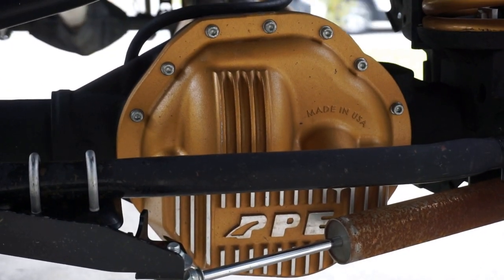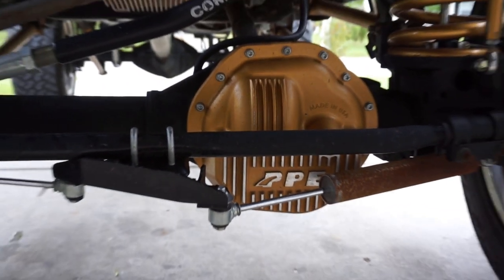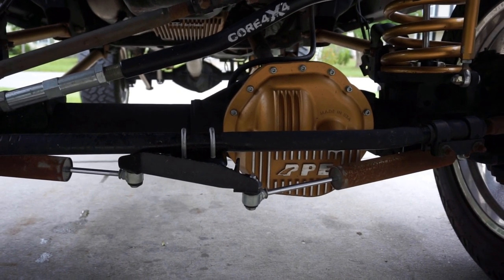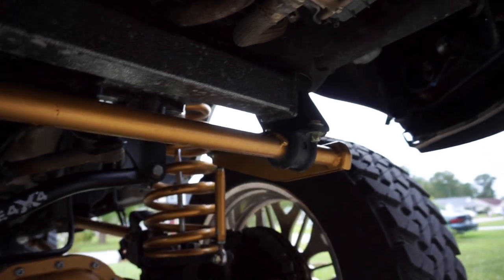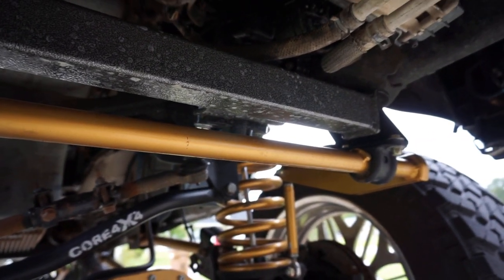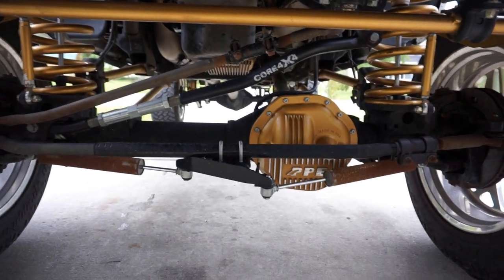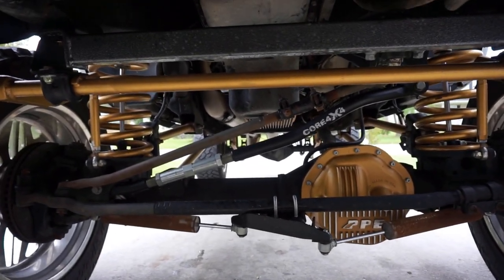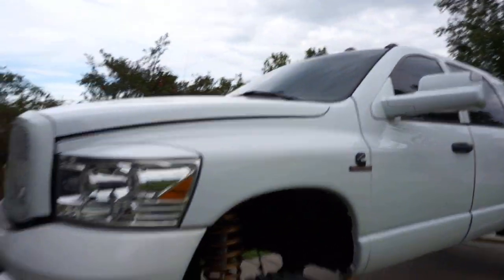We have the PPE front diff cover — PPE is a big supporter of the channel and awesome people to work with. We also have a PPE rear diff cover. Up here we have a Redhead steering box — it's phenomenal, does what it's supposed to do. We also have the BD steering brace for the gearbox, which is an excellent product. I'll be greasing it soon when I grease all my joints. That's really it up front.